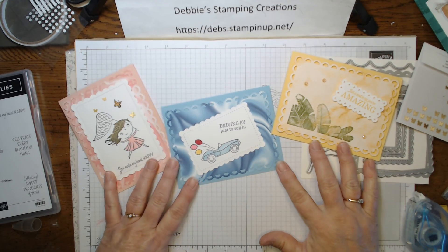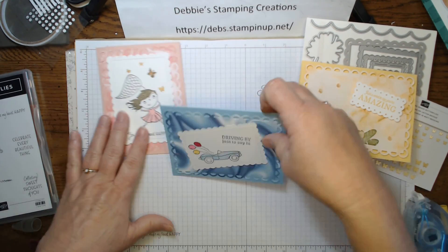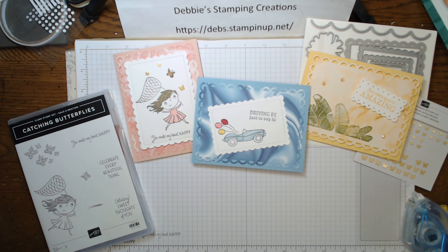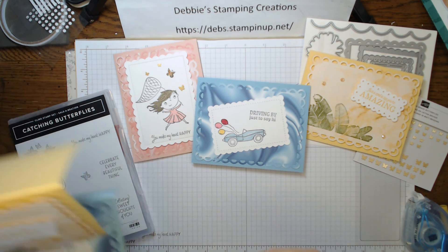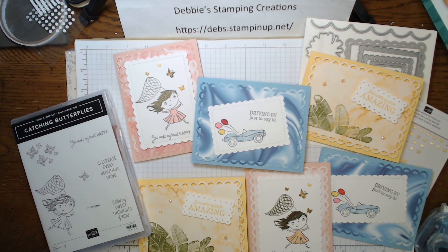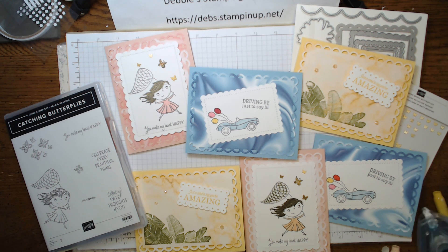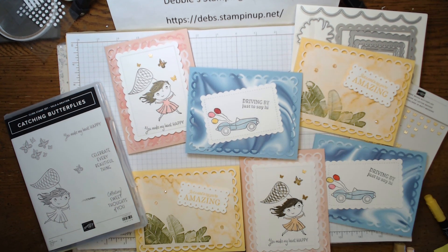As you can see, we used the same papers, the same die cuts, and just by adding a few different embellishments and different stamp sets and different colors you can change it up so easily. Thank you so much for watching today — I appreciate you watching and subscribing and following, and any comments are appreciated. I hope this gives you some ideas on how to use products for more than one card. Sometimes people say they don't have that stamp set and that's okay — you can change it up by adding different stamp sets and embellishments without having to do the exact same thing someone else has done. Thanks guys for watching, I'll see you next time.